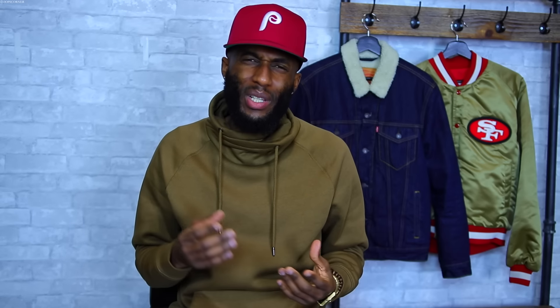Number two is the style of the dad hat. I don't really have any dad hats that have stuff all over them — I like to stick with just one simple symbol in the front. Some might have something on the front and on the back to add a bit of contrast, but I like to keep it simple with my style.